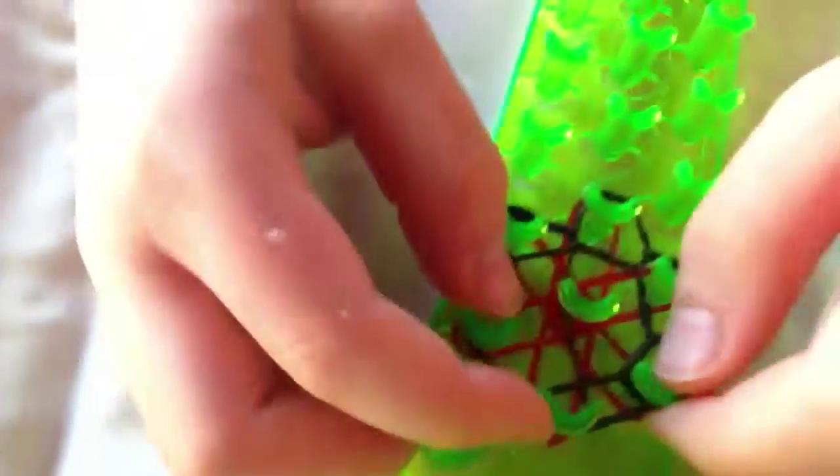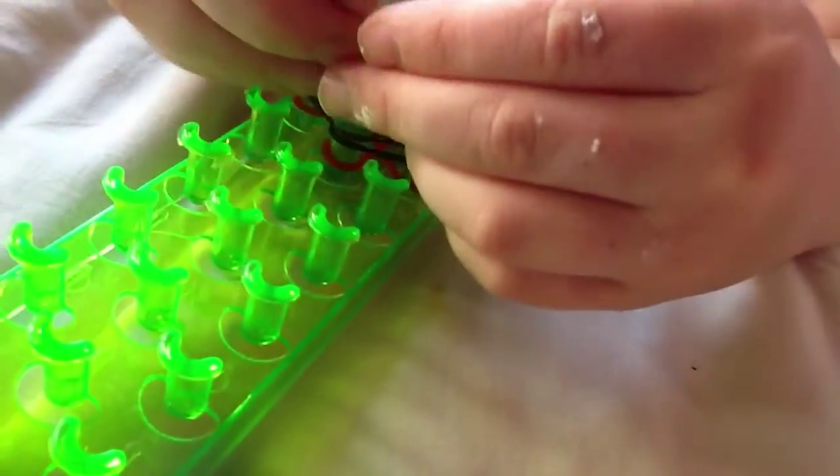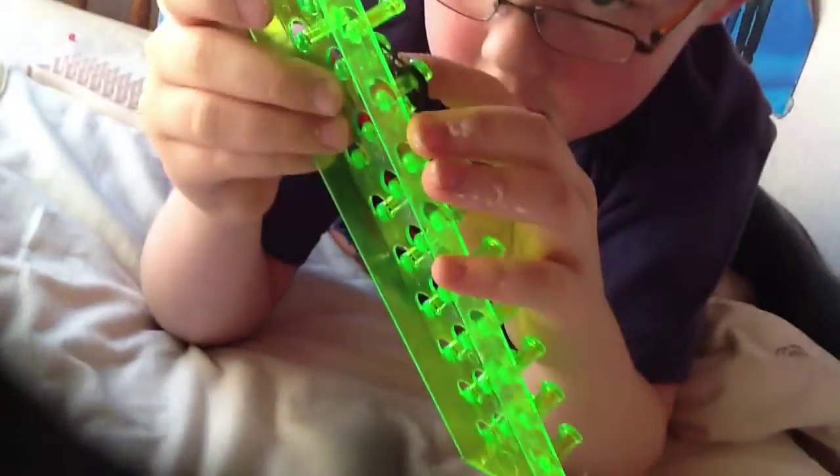As a humorous tip, Amos suggests making a horse noise while working on the charm. He then remembers he forgot to mention you need an S-clip or C-clip to finish. He prefers S-clips; Leah has mostly S-clips because she accidentally stuck two C-clips together and only has one left. They take a brief break to retrieve the S-clip.